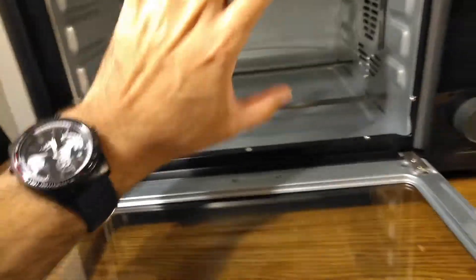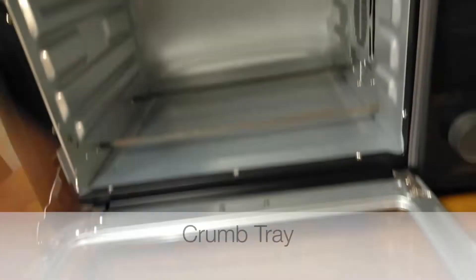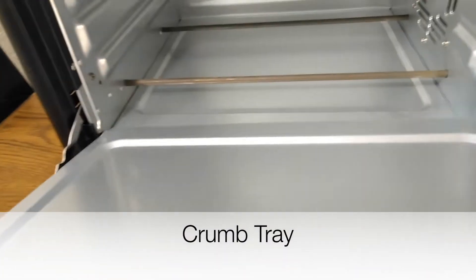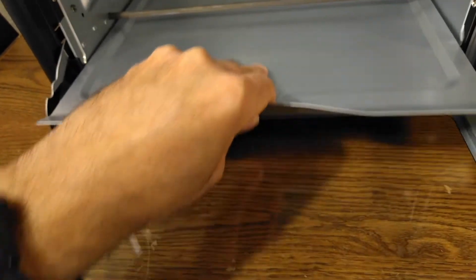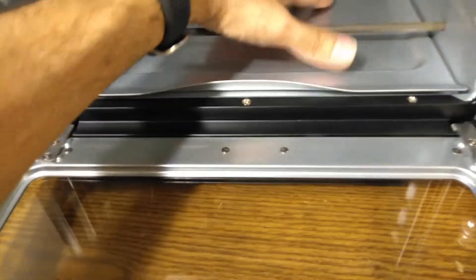Let's start setting up the oven. The first thing I'm going to do is put the bottom protector in — it goes in there at the bottom, and that's where all the crumbs are going to fall.